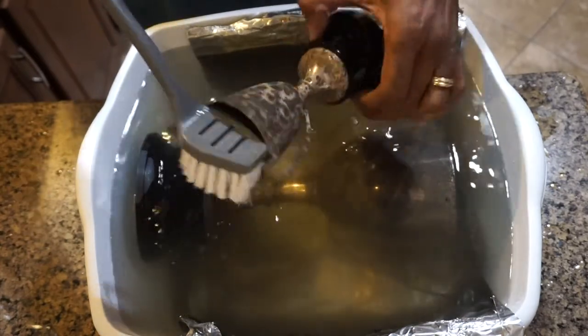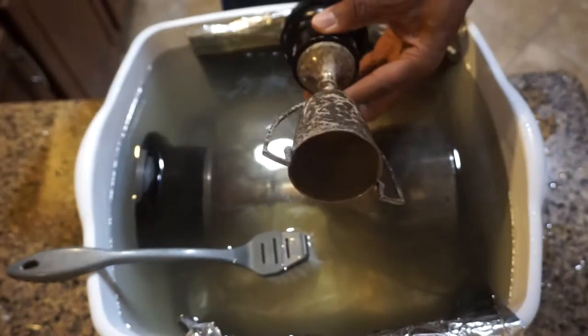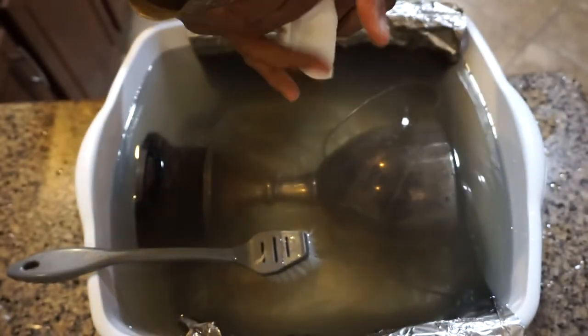I got a bit impatient. After 30 minutes, with the water still hot, I started taking out the smaller cups to see how much of the tarnish was gone.